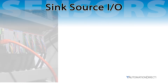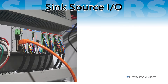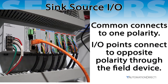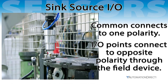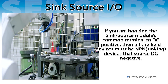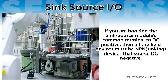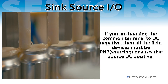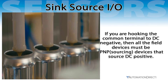Sink/Source I/O modules combine sinking and sourcing capabilities, allowing you to wire your PLC in either configuration. The common terminal connects to one polarity, and the I/O points connect to the opposite polarity through the field device, offering flexibility in power supply connections. If you hook the sink/source module's common terminal to DC positive, then all field devices must be sinking devices that source DC negative. If you hook the common terminal to DC negative, then all field devices must be sourcing devices that source DC positive.